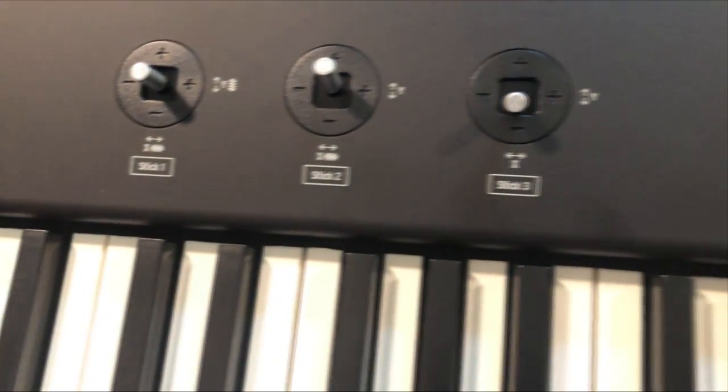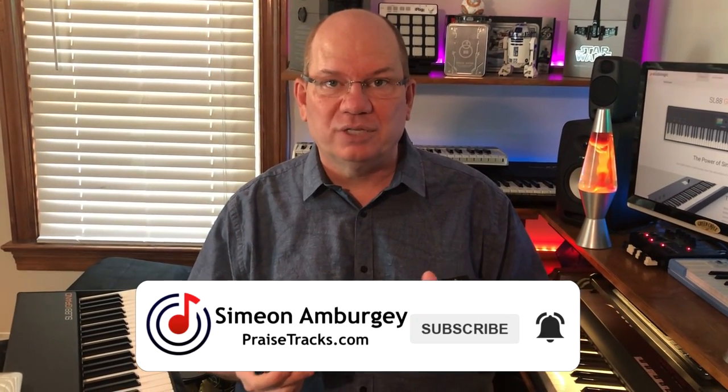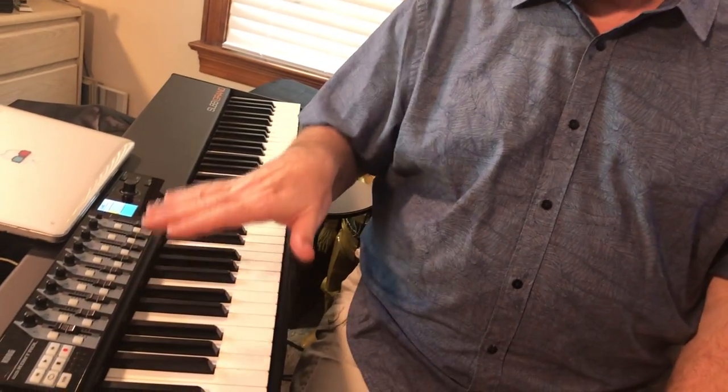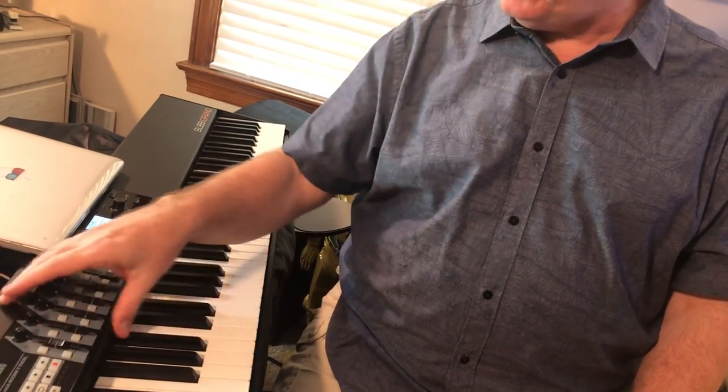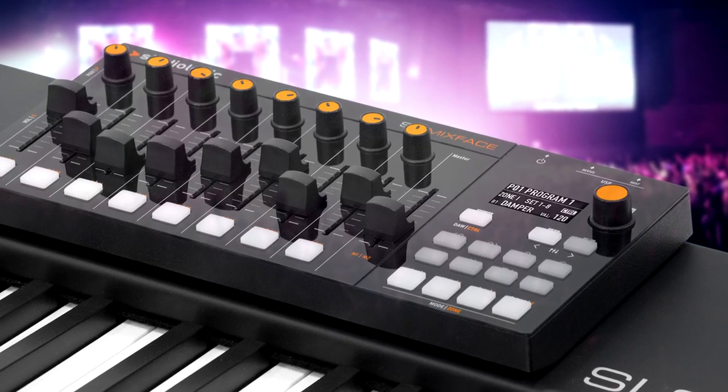Pictures don't convey the real-life experience. When I first saw the three joysticks on the left it concerned me because I love using my nano controller for transport and editing. I was very pleased to see I could just set the nano controller right next to the XY control and it fits perfectly — a great working surface. Studio Logic also has the Mix Face, their dedicated transport and fader control, which we may look at down the road.